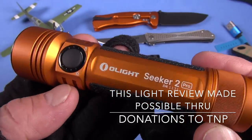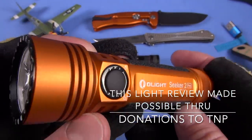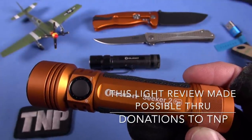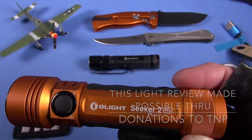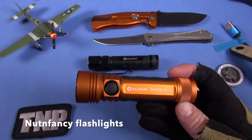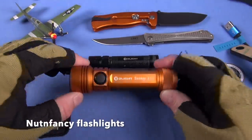I got to wrap it up. Thanks for tuning in. Thanks for being part of the Nut and Fancy project — year after year we keep cranking along. Thanks to the TMP donors. I am only beholden to my donors, and they are the ones that paid for this review. Thanks so much. More to come.